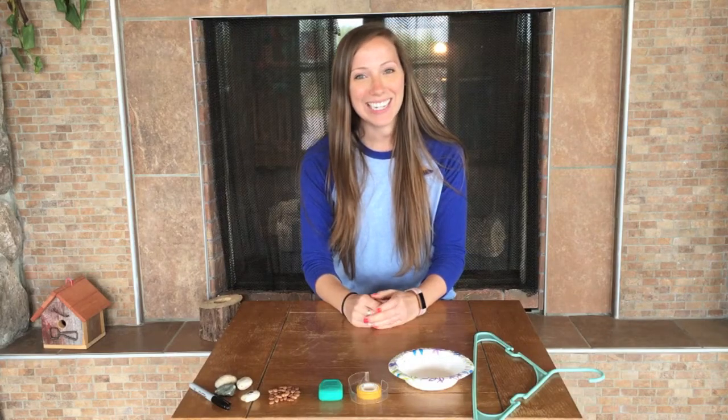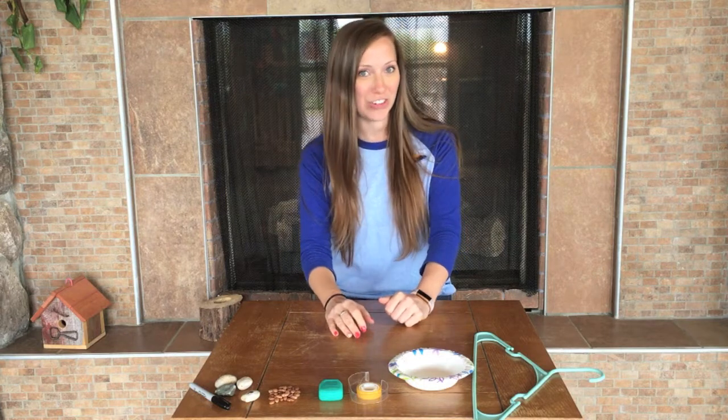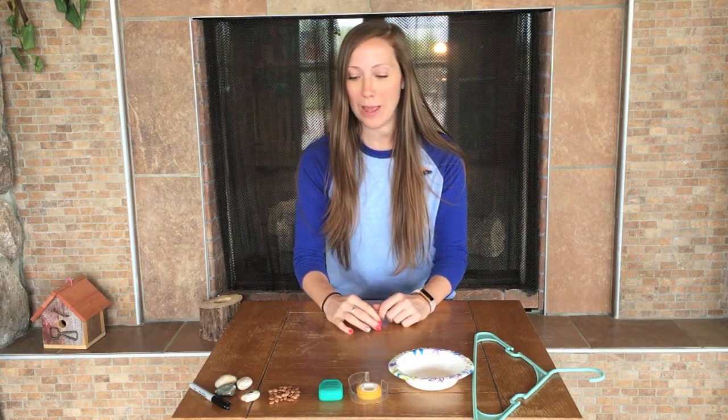Hey everyone, it's Miss Ashley, and today I have a fun STEM engineering challenge for you all. We are going to be making spider webs.